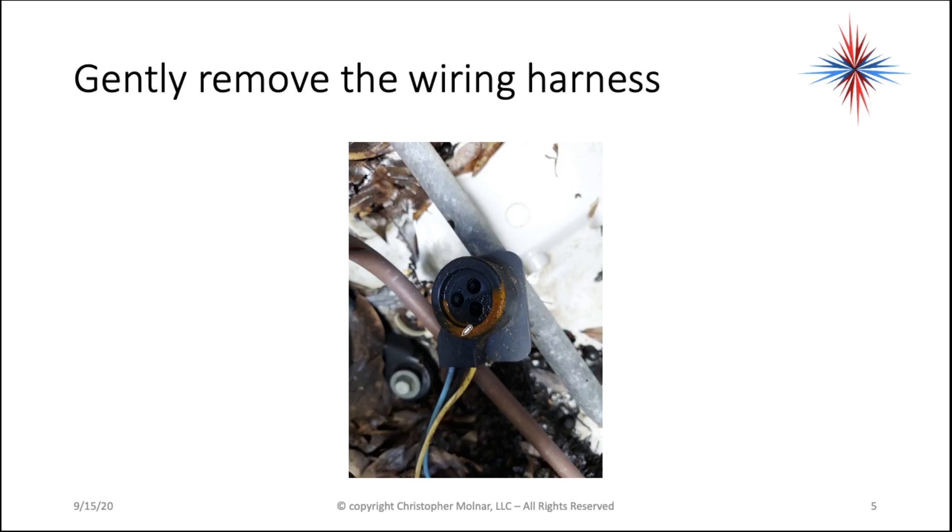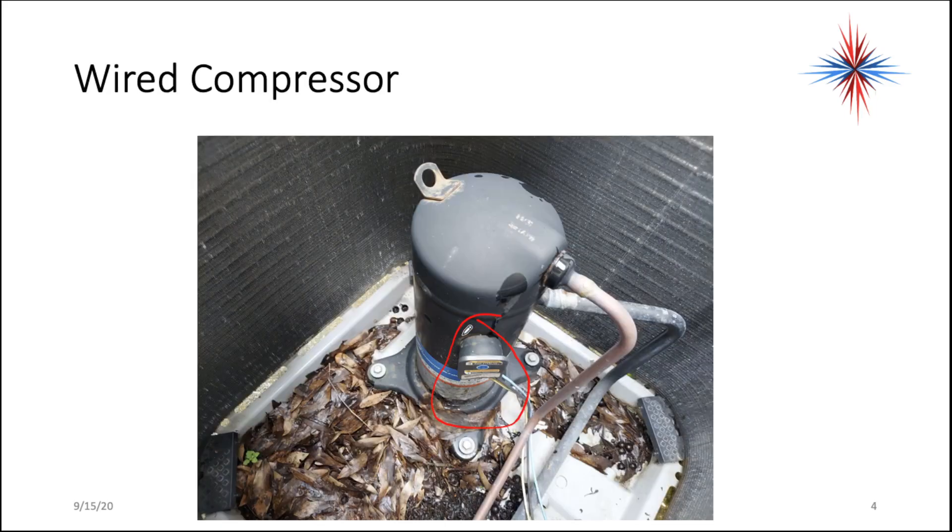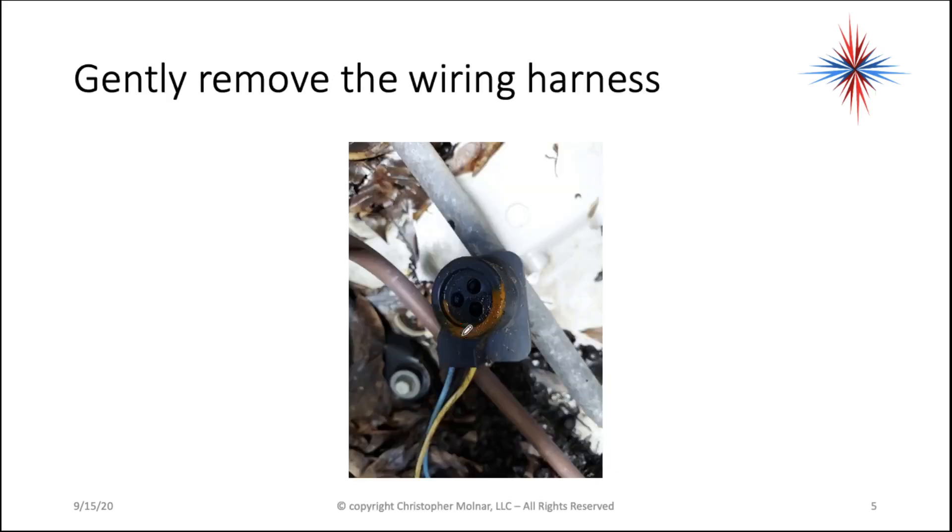Gently remove the wiring harness. That plug that I just circled will pull straight out. Now if there's a little bit of rust and corrosion built up on it, it may be a little bit difficult to remove, but try not to remove it at an angle. You can actually damage the connections.